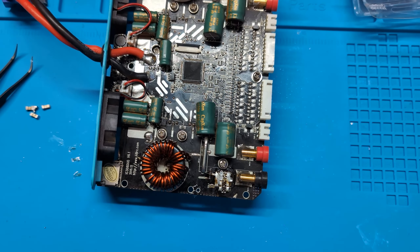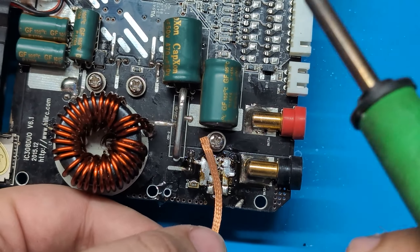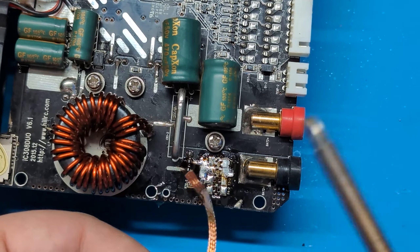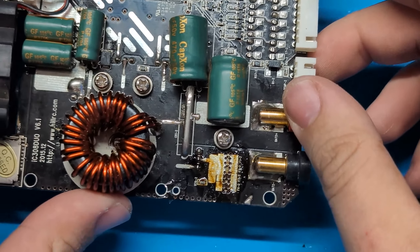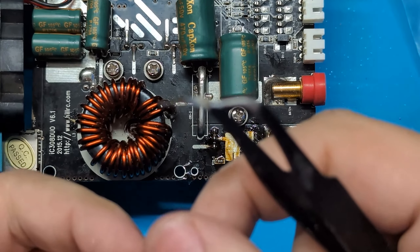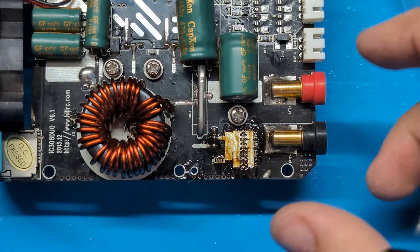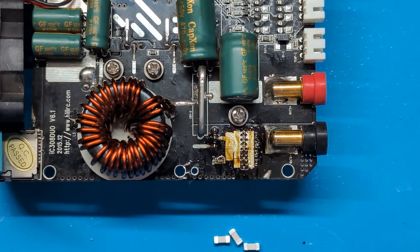Now I'm going to take some solder wick — I'll zoom in — and we're just going to remove all this low-melt solder back off of the board. Now you'll notice the gaps between the fuse pads have kind of closed; that's pretty common. Doesn't matter because they're not in parallel anyway. I'm going to take a few of the replacement fuses and set them out, and now we're going to put them back on after I clean the board.